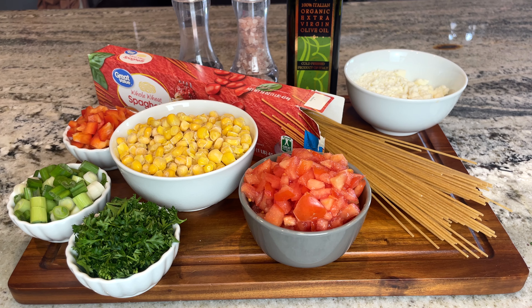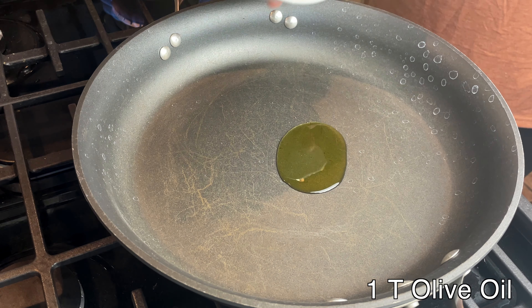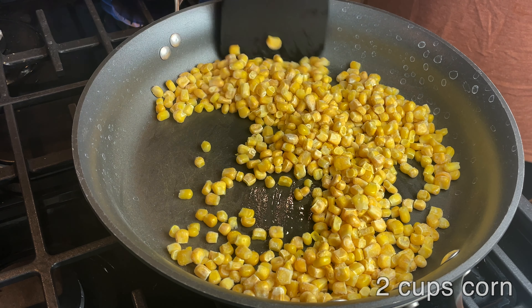Here are the simple ingredients that you need, which I also have listed down below. I start by boiling my package of spaghetti. Into my frying pan I add one tablespoon of olive oil and two cups of frozen corn, and I continue to stir it and cook it over medium heat.